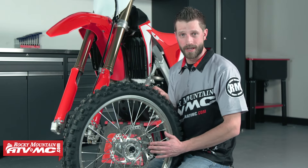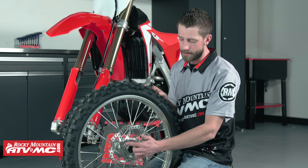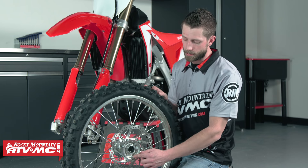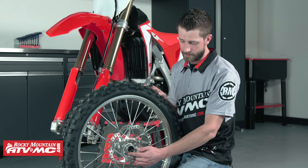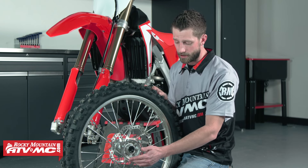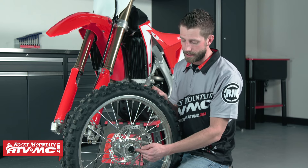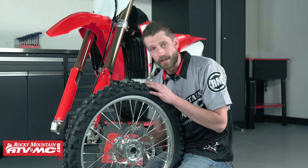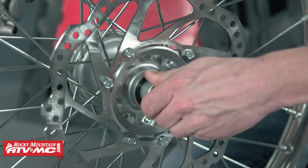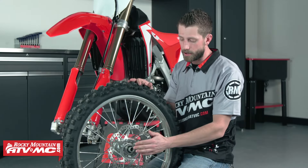Now we're ready to go ahead and install our wheel spacers. Before we do that, we want to take a look at the wheel hub area. A lot of times we can get a lot of dirt and buildup from riding out in the mud. So we'll take a look at the wheel bearing seals — we should take a rag, wipe down the inside of it, and once we have it all nice and clean we're going to want to take some grease and lube it up. We've already gone ahead and cleaned ours and lubed it up. So now we can take our wheel spacers and go ahead and place these inside like so. We've got our left side in and now our right side. Always make sure to refer to your service manual on the proper orientation.